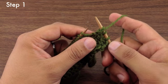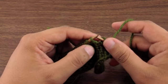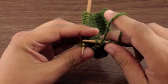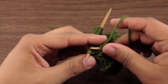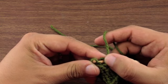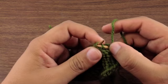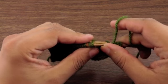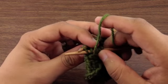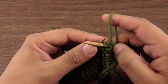Step 1. We're going to take our working needle and insert it knitwise on the back of our work into this next stitch here. So I know we're doing a purl stitch, but we're going to be going with the needle when we insert our needle there. Just like that, then we're going to bring it and cross it around the front.